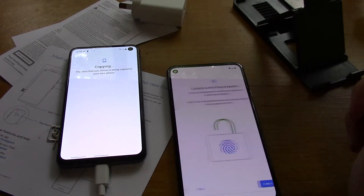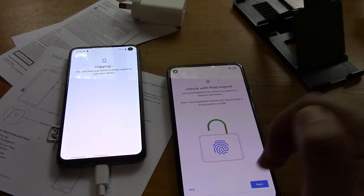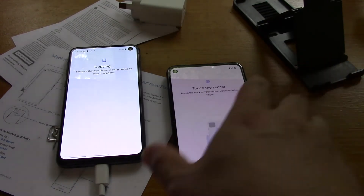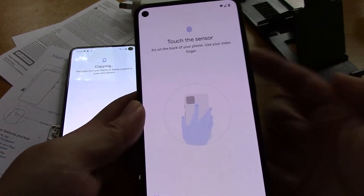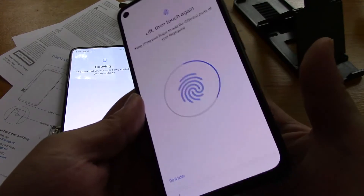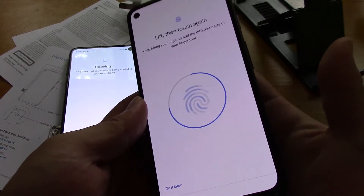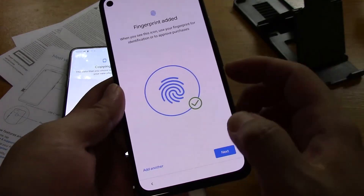Green lock. Unlock with Google imprint, whatever - next. Touch the sensor at the back, use my index finger. Touch it, touch it at the back. Index finger - touch it, lift and touch again. Next.